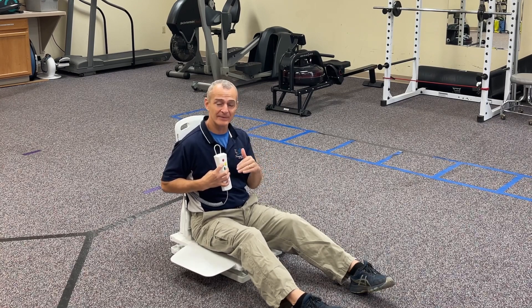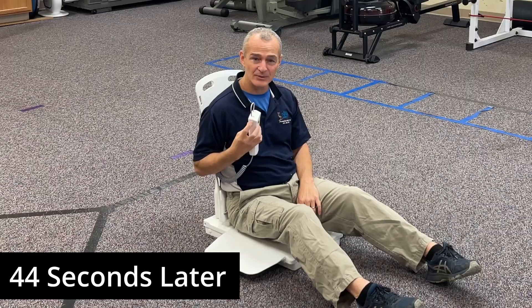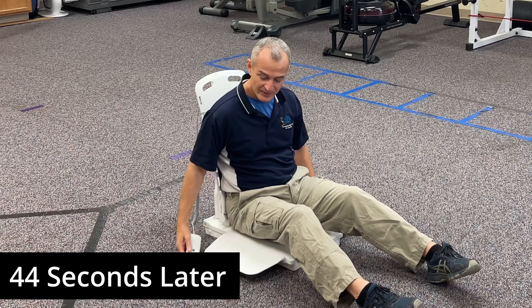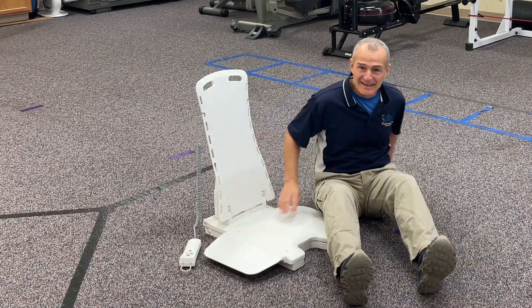This is also the way it functions inside the bathtub. I'm recording this in one session in real time. Now I'm down on the ground — completely down. If needed, I can obviously slide off.